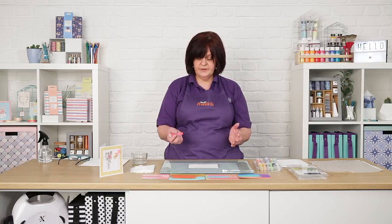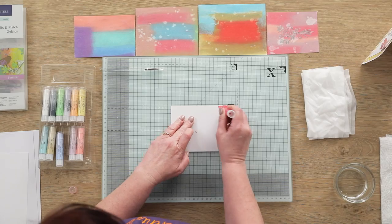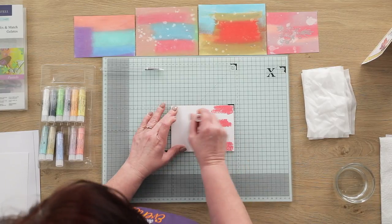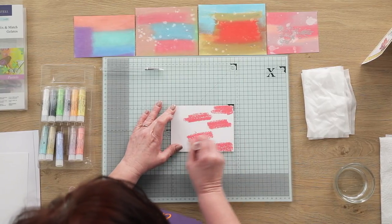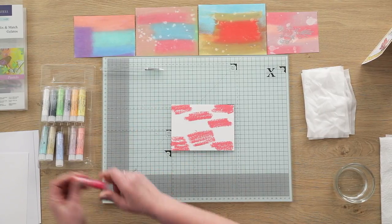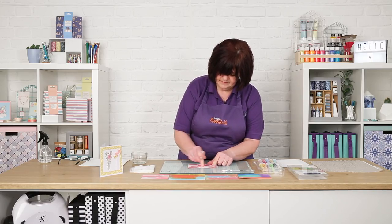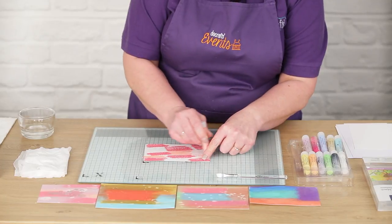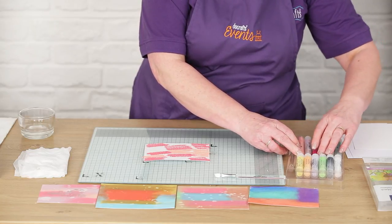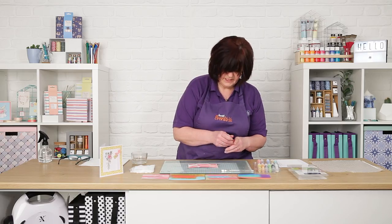The first thing I'm going to do is apply directly to paper, so you can just scribble on. You don't have to be very precise because this isn't the end — we can change this. I'm just going to scribble on three different colours. These are the pastel collection by the way. We also do a brights collection and metallics.